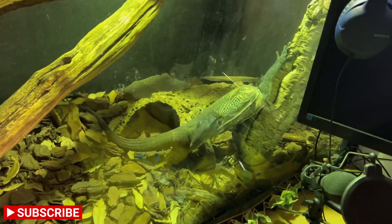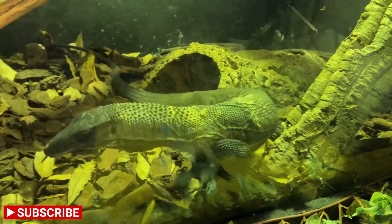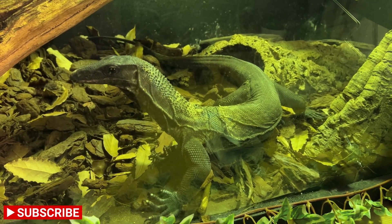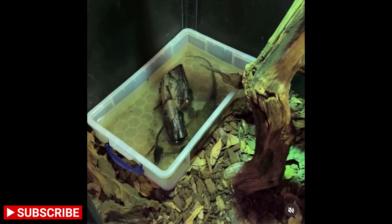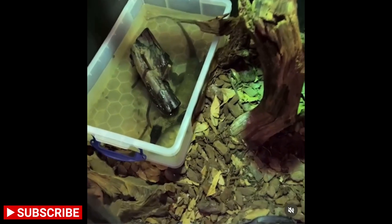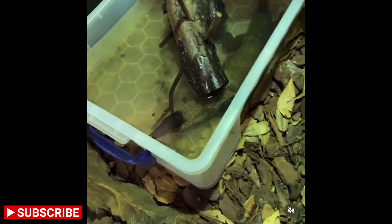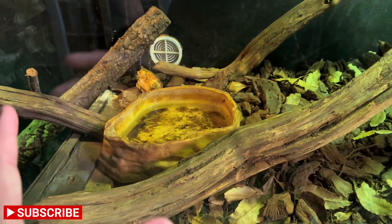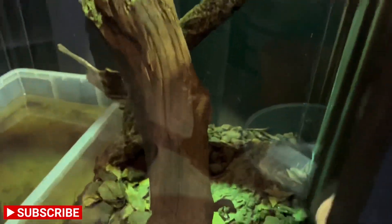When it comes to water, since these guys come from humid tropical areas, you want the humidity to be fairly high. You also need to give them opportunities to swim — rudicollis actually love spending time in water. They've developed scales in their nostrils that can shut whilst submerged, so they can stay under for a long time. I've caught Ragnar asleep in the water, which caught me off guard, but he was more than happy to stay under there. He's got a big drinking bowl in the top section and a big pool in the bottom section.